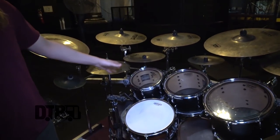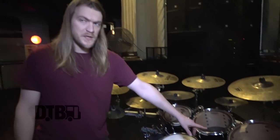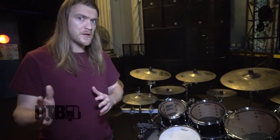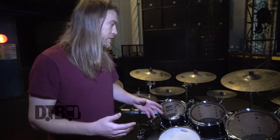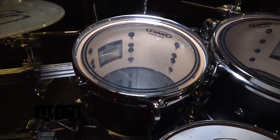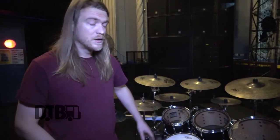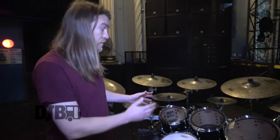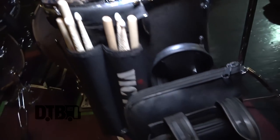The snare is a 13-inch by 5.5-inch. For toms, I go 10, 12, 14, 16. I purposely use a 14-inch tom for note spacing with tuning — when you have a 13, sometimes you have to compromise either the sound of your 12 or your 13. You can't get your 13 as low as you want. But with equal increments of two inches — 10, 12, 14, 16 — the notes just seem to fall into place better.